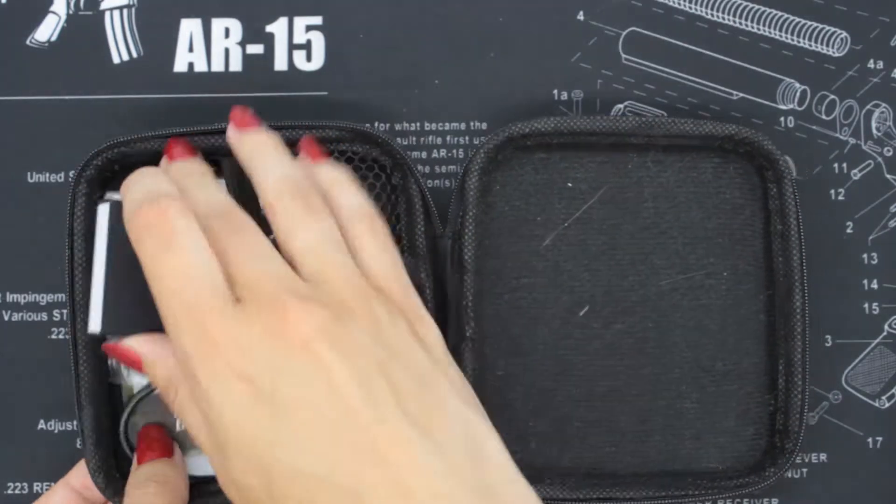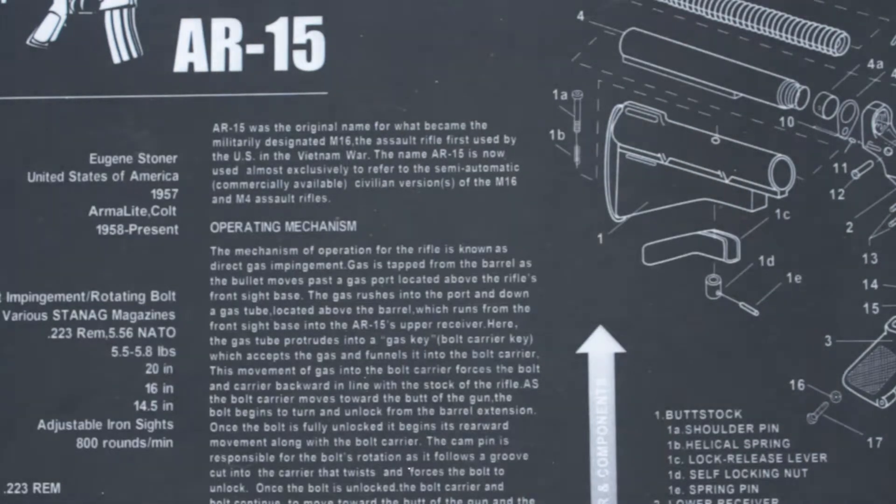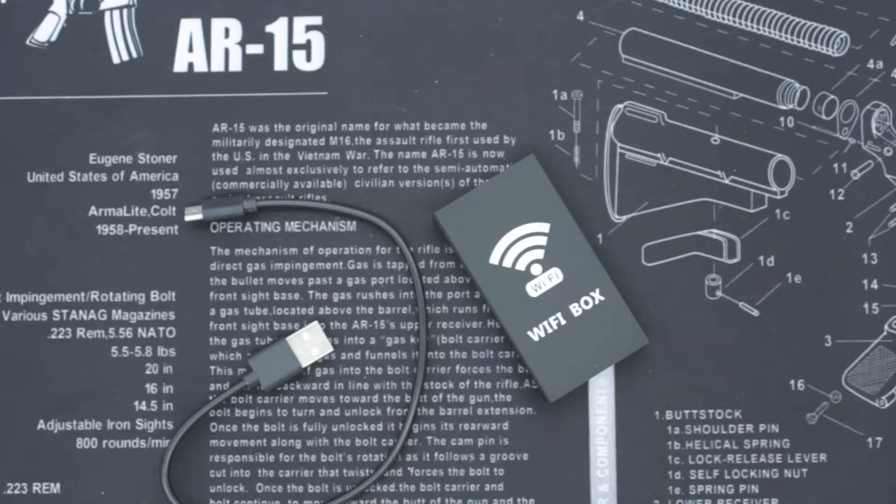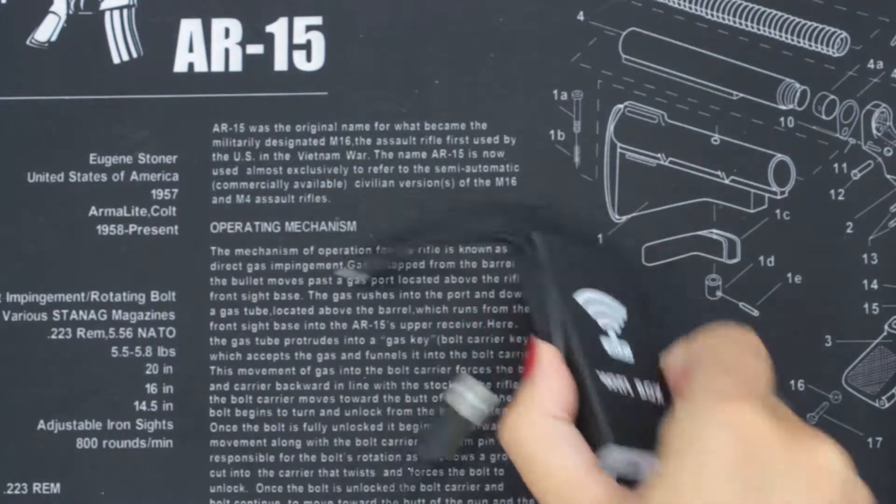So this is the Wi-Fi box. We're not going to be using the Wi-Fi box today as I have an Android phone. But if you have an Apple device you will need to get one of these. It's really easy to use — you just connect your phone to the box and away we go.